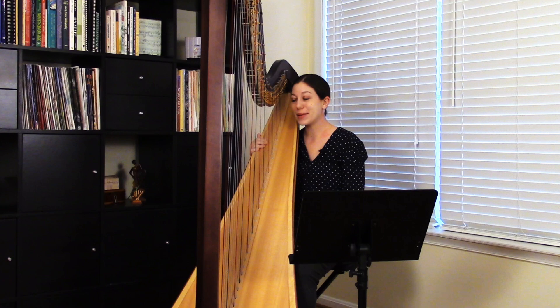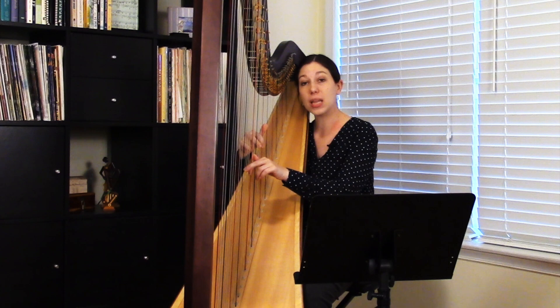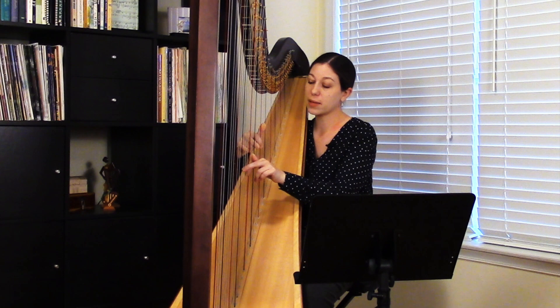This happens all the time. Sometimes students will have — let's say they're going to play a six-note chord — they might have a clump of notes in the middle. So rather than hearing six distinct notes, something like the left hand thumb and the right hand third finger will overlap.